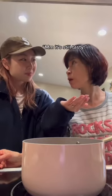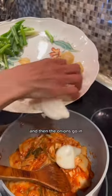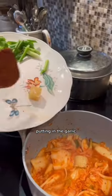Mmm, it's delicious. Starting with the sesame oil, gonna stir fry the kimchi for a little bit. Then the onions go in — stir fry again. Putting in the garlic and the chili juice.